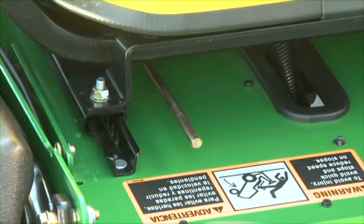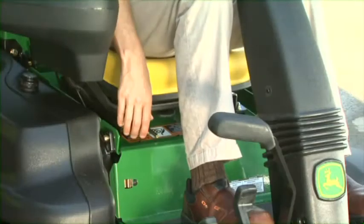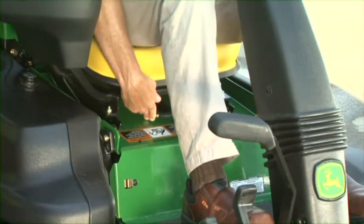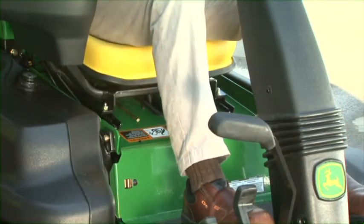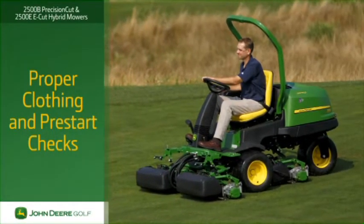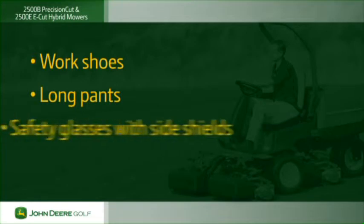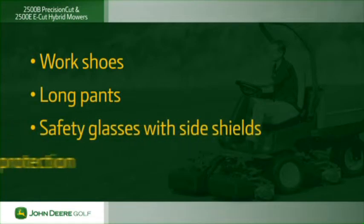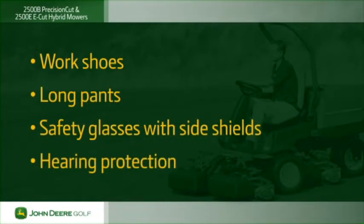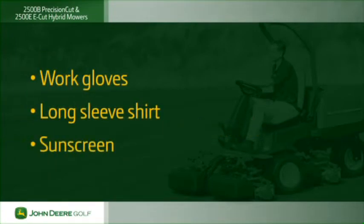On the right side of the seat is the seat adjustment lever. Push the lever to the left, then adjust the seat forward or backward and release the lever. When working, your first line of defense against injury is wearing proper clothing for the job. Proper clothing includes heavy work shoes, long pants, safety glasses with side shields, and hearing protection. Depending on the work you are doing, you may also want to wear work gloves, a long sleeve shirt, and sunscreen.